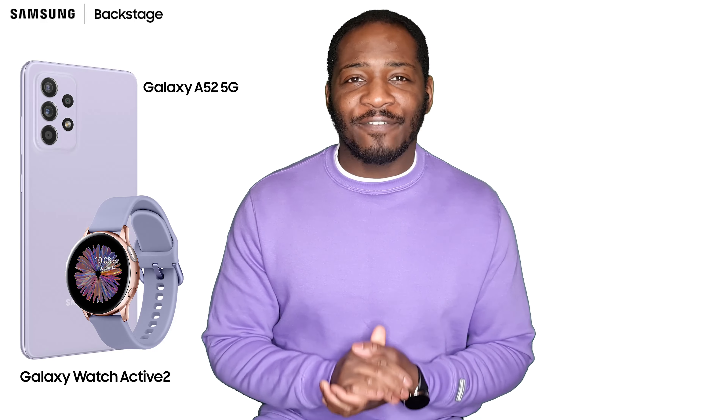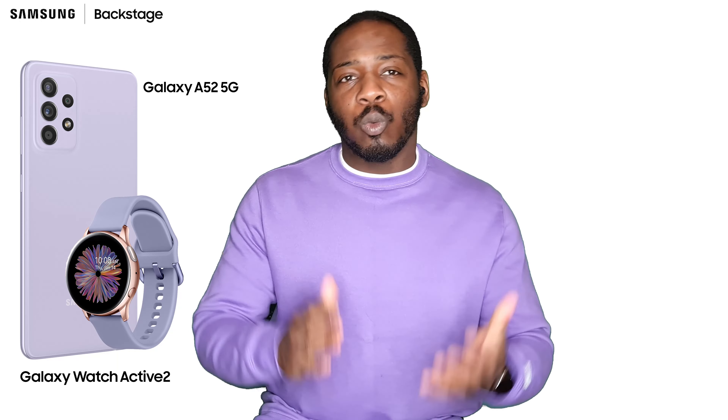The Galaxy Watch Active 2 is the perfect companion for the Galaxy A52 5G, but let's talk about why.